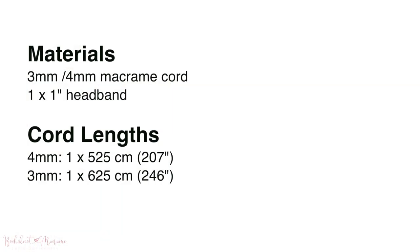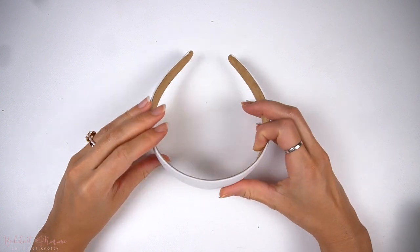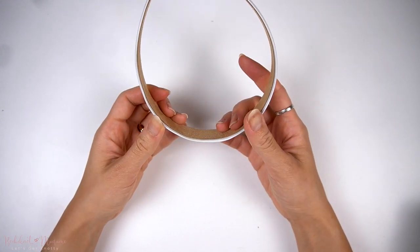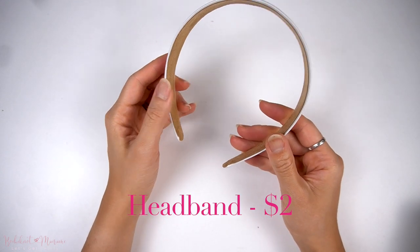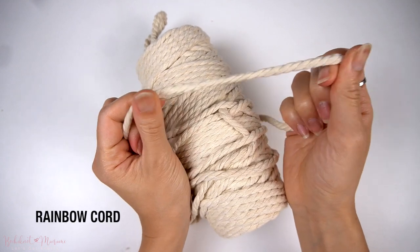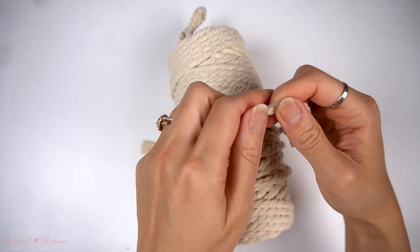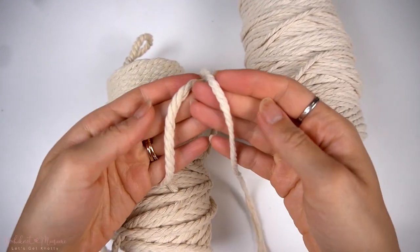You can use three millimeter or four millimeter macramé cord for this pattern — they will have slightly different looks. You will also need a one inch headband, meaning one inch thickness at the top. You can find these headbands on Amazon or at local stores like Walmart; on average it's about two dollars per headband. The cord I'll be using today is a four millimeter three-ply cord from our Rainbow Cord line in natural shade. I'm using four millimeter because I can tell from the Zimmermann headband that a thicker cord was used, to mimic that look.